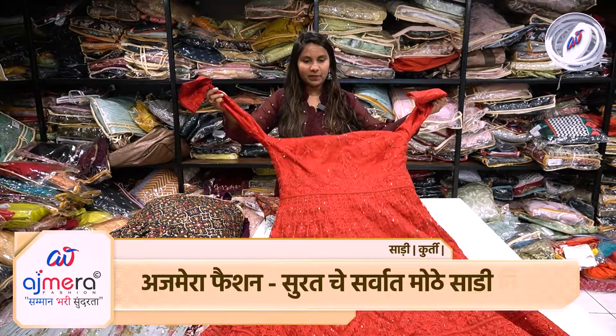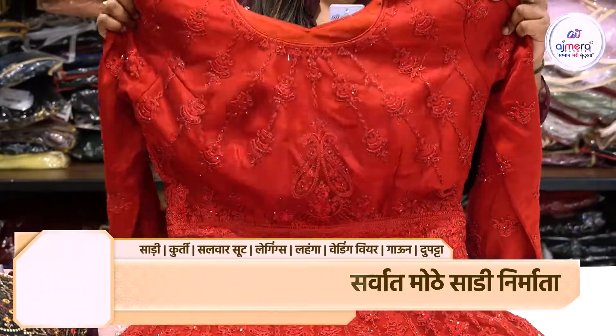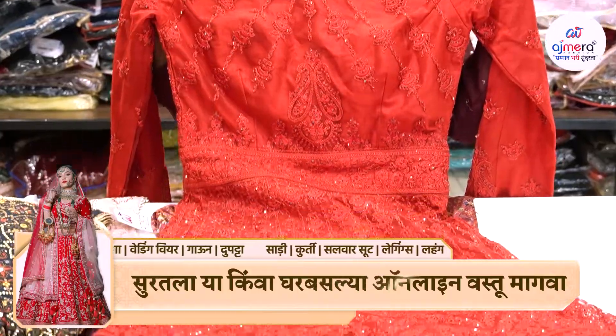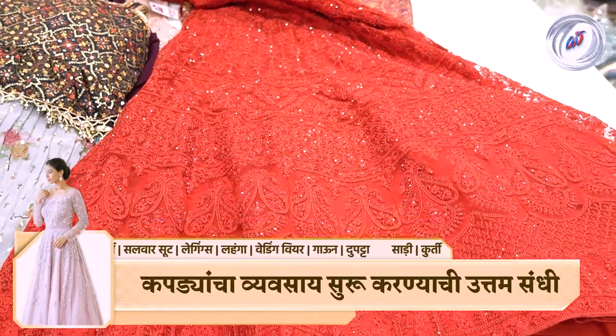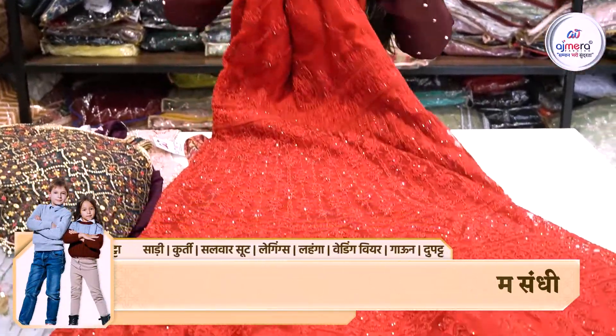In the next design, you can get a designer concept, you can get a red color, you can get a full gown, and you can get a stonework and a tone-to-tone embroidery concept. If you have a perfect design, you can get a nice design.